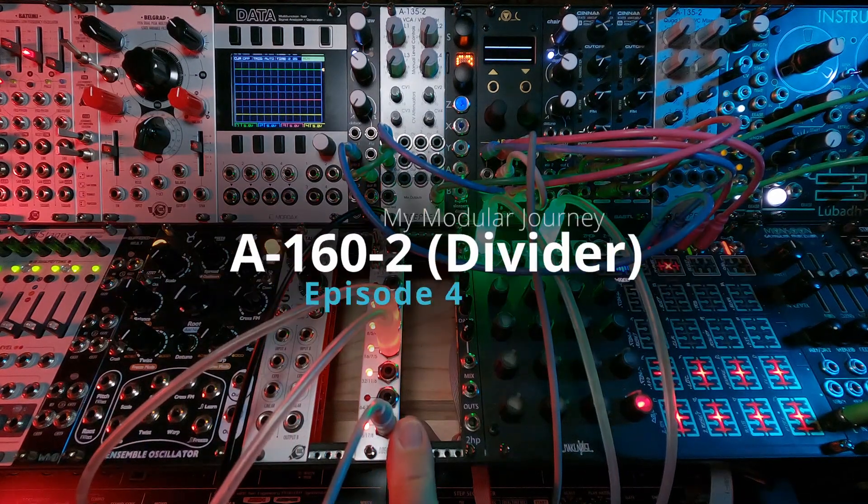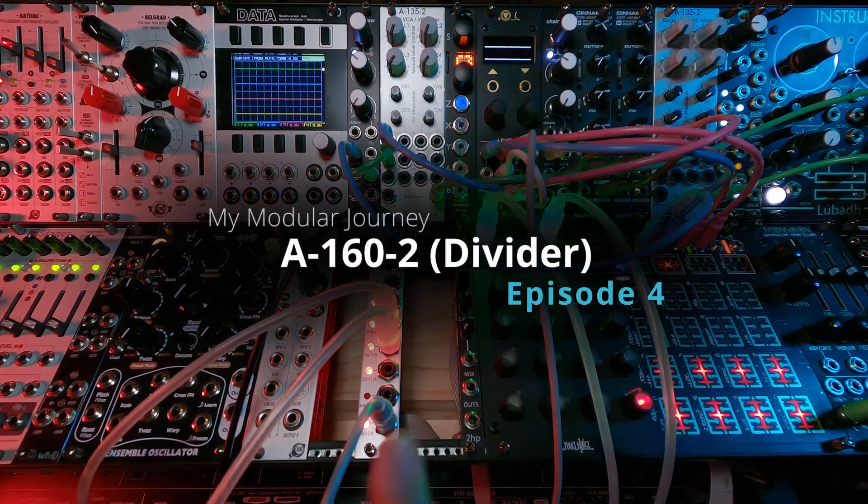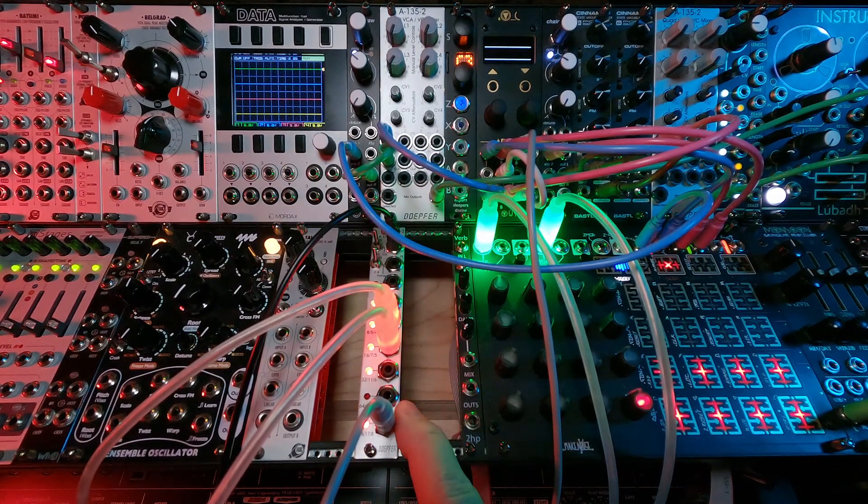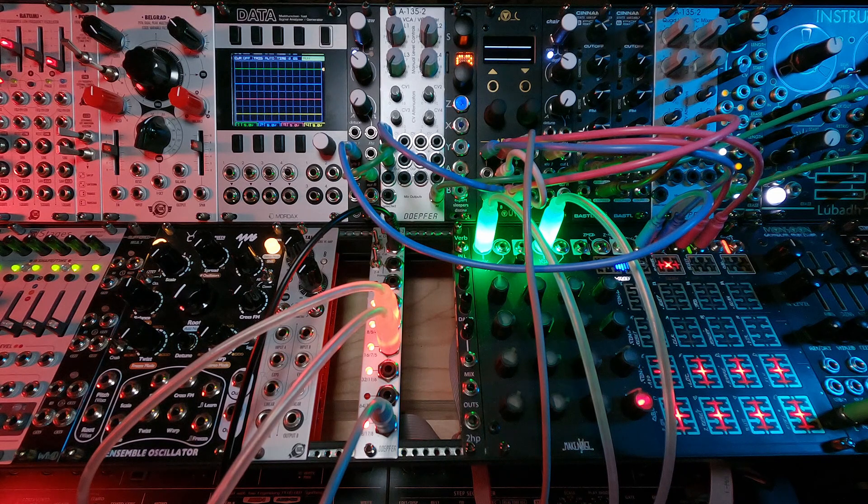So that's it for Episode 4 of my Modular Journey — the Doepfer A160-2 Clock Divider. Coming up next is the Latic Q040 quad quantizer. Stay tuned for that.